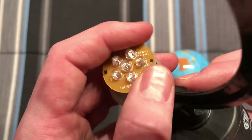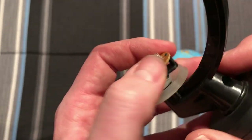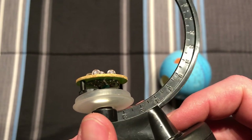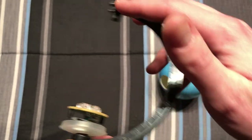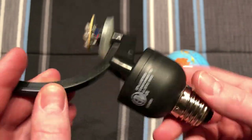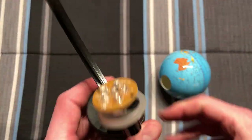It just sits there on its little pedestal here, and you do have markings on here as well. So yeah, a pretty unique bulb.